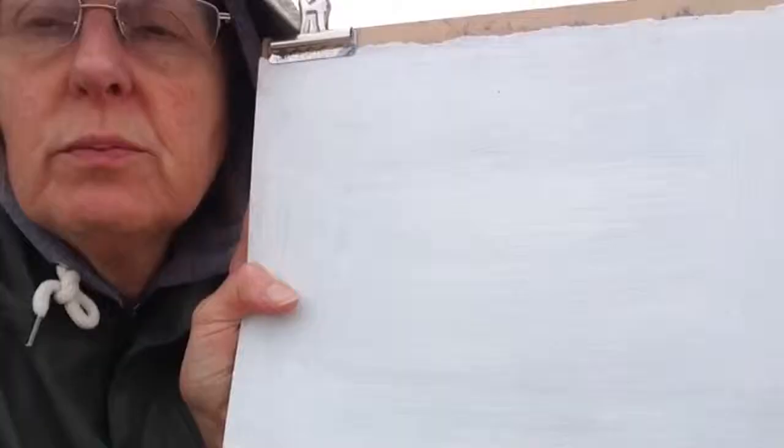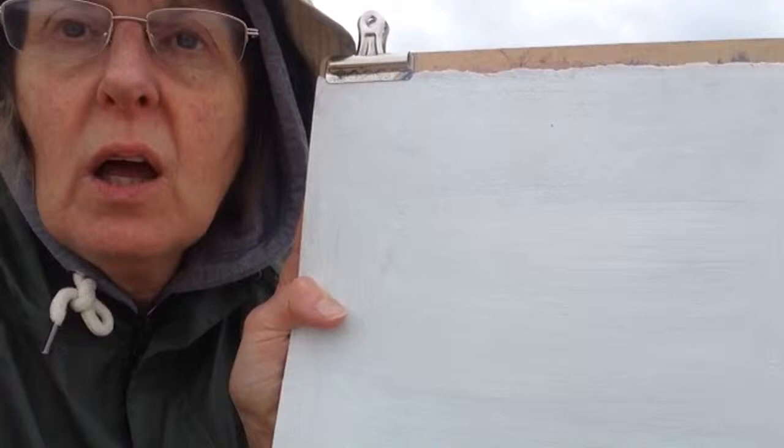The view I've got is the lovely houseboats that are in front of me, and I'm just thinking how on earth am I going to capture that on a day like today.